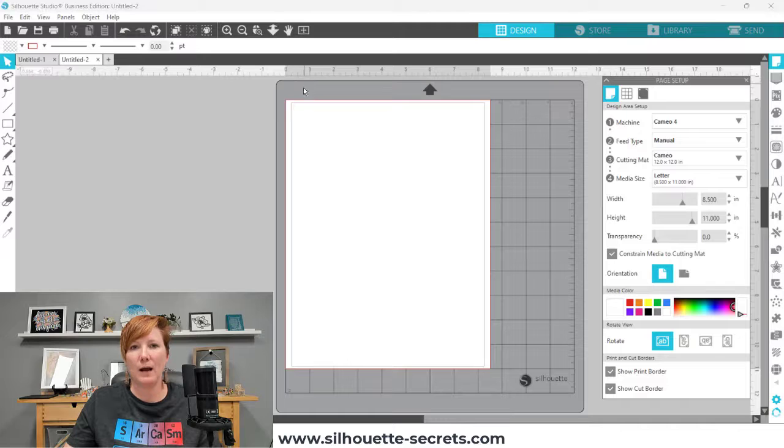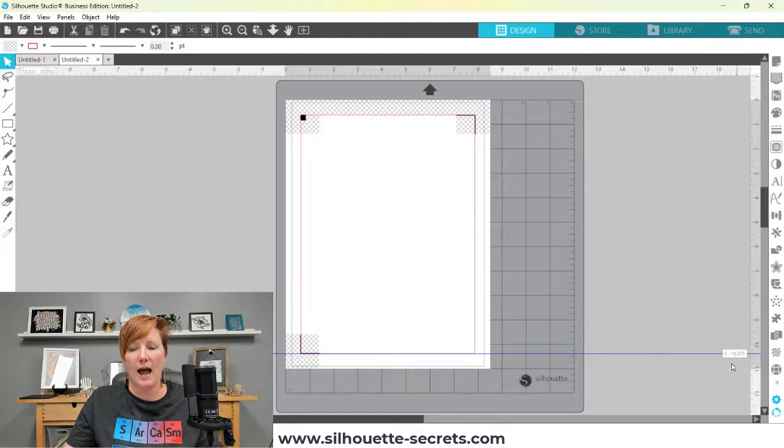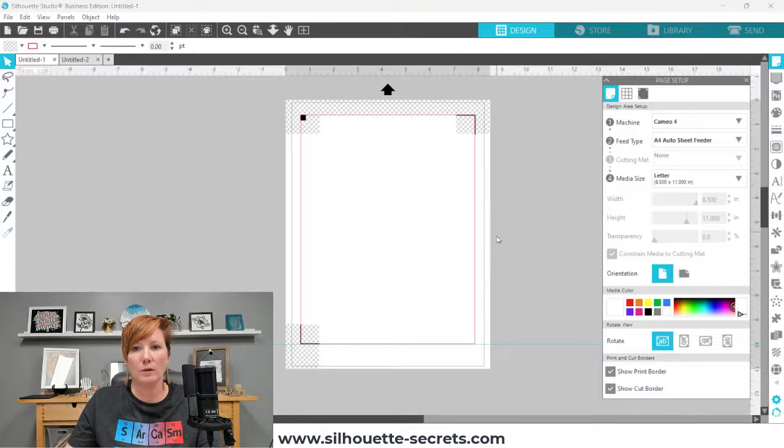With a cutting mat, it gives space before looking for your registration mark, around 10.375 inches. Without a mat, it does not have a mat to hold the material in the machine, so it holds onto the material on the edges. If you get too close to the bottom, your page is going to fall out the back side of the machine and there is nothing you can do about it — it will be half cut.